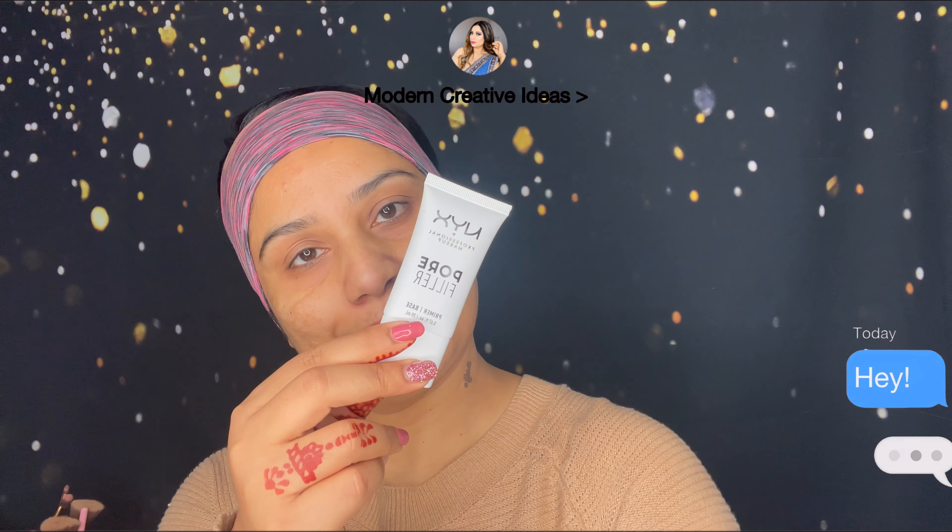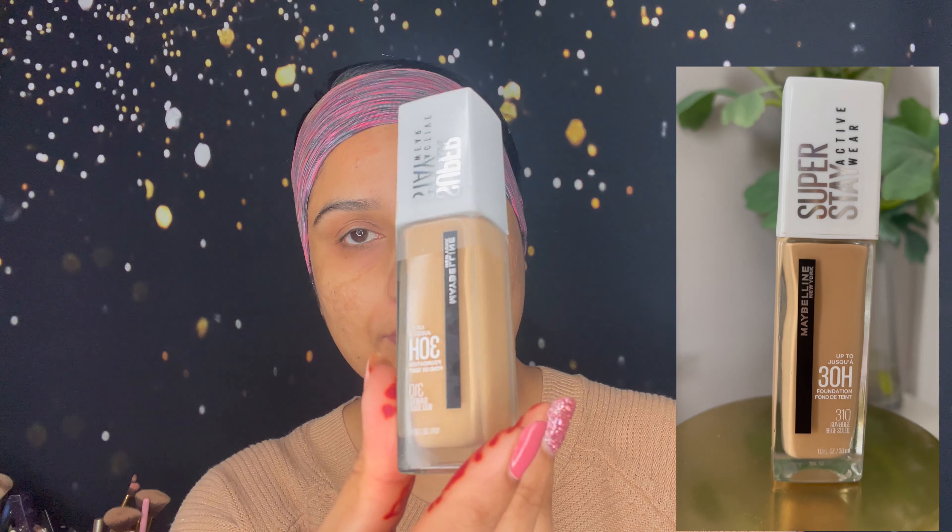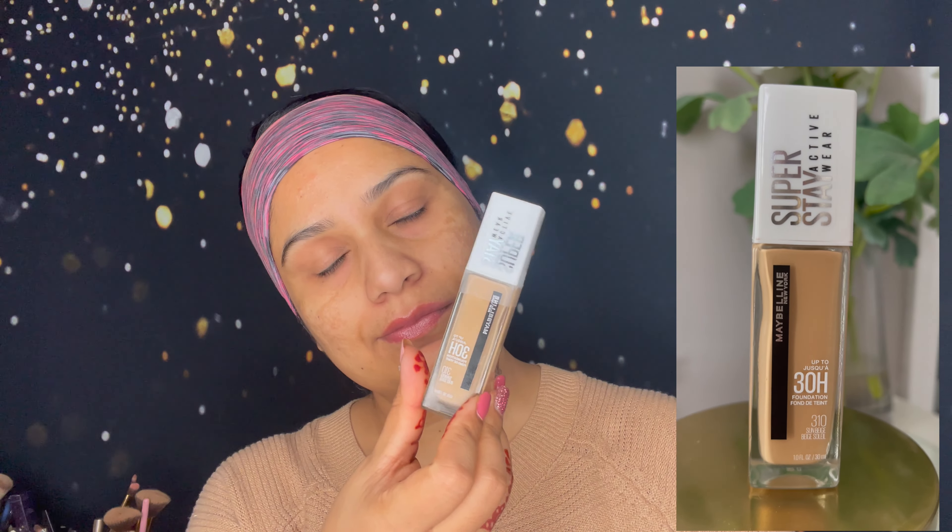After my face cream, I'm going to use a primer — this is the NYX Pore Filler Primer. If you have open pores, you can use this to minimize them, and after that you will get a flawless foundation finish.